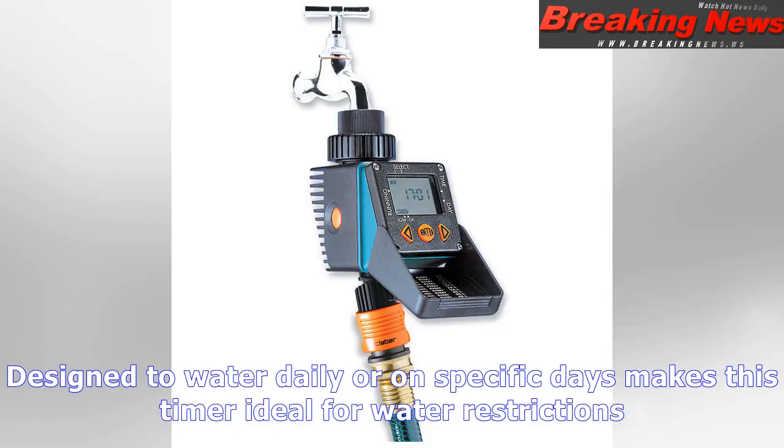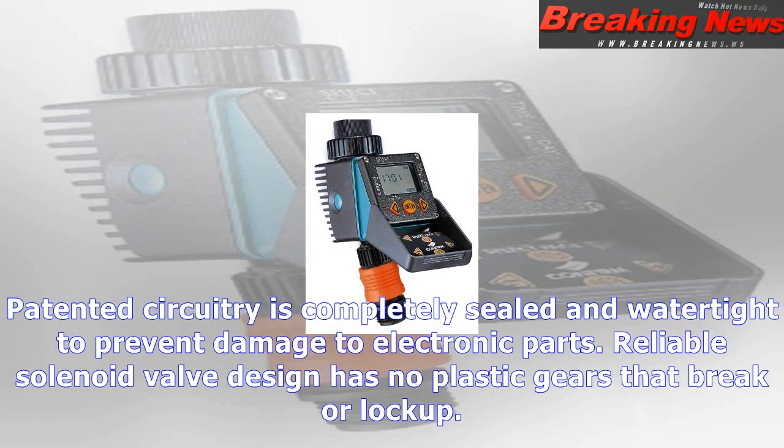Designed to water daily or on specific days, making this timer ideal for water restrictions. Patented circuitry is completely sealed and watertight to prevent damage to electronic parts. Reliable solenoid valve design has no plastic gears that break or lock up.